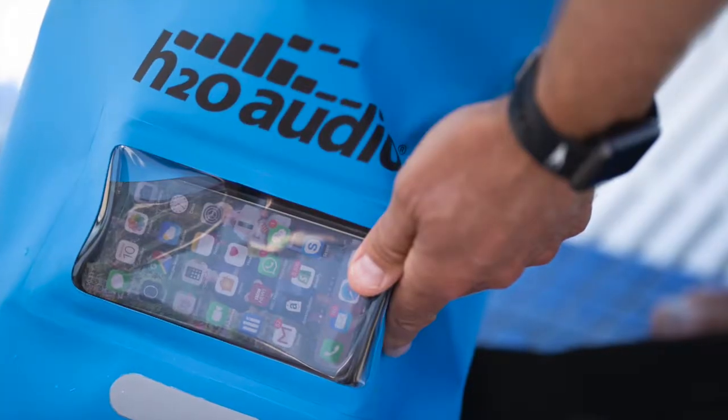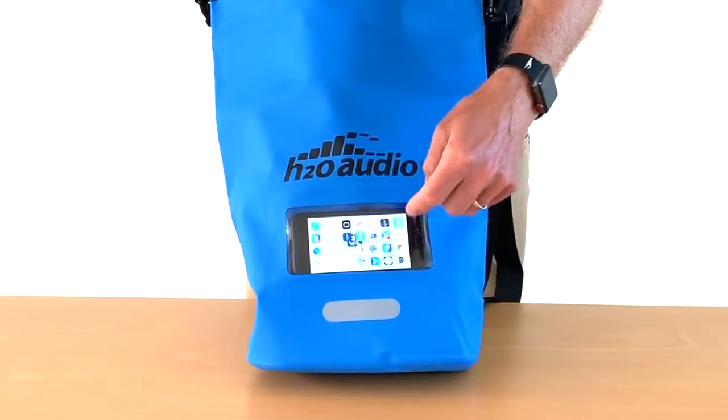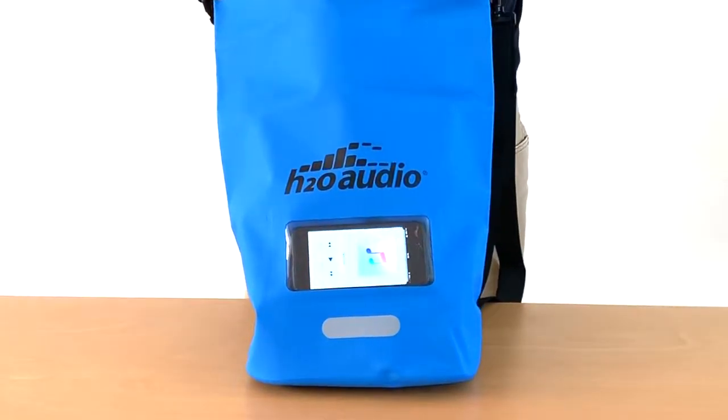The touch-through window works with smartphone screens and gives you access to all the phone controls. Pick your app, stream your music over Bluetooth, and keep your phone safe. A perfect combination with the H2O Audio Stream Player.